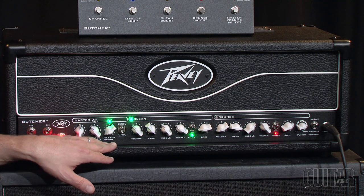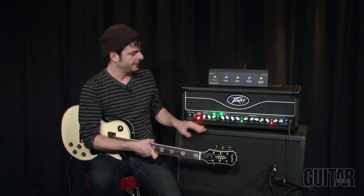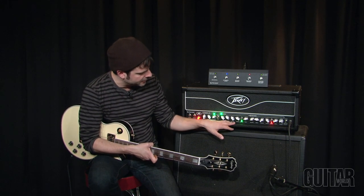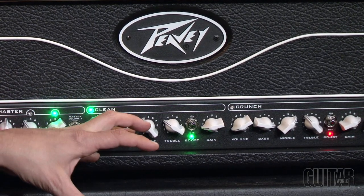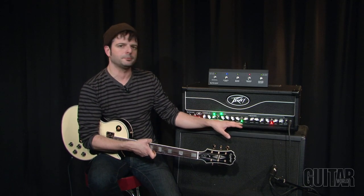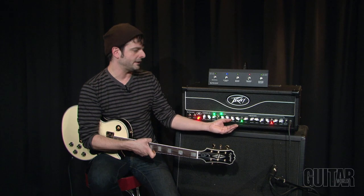We have two master volumes — one that you can set as your main volume, and one you can use as a solo boost function. There are boost features. We have the clean channel with a three-band EQ. You also have a gain switch and its own volume, so you can really play with the level on your clean channel along with the gain stage. There's also a clean boost switch which adds a little bit of a boost to the channel, so you can get a little grind on that clean sound or bring it back to its normal clean.